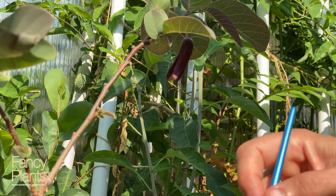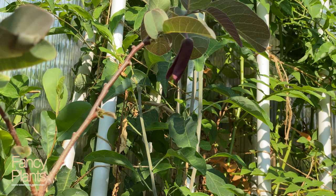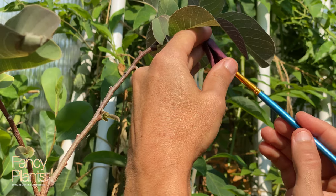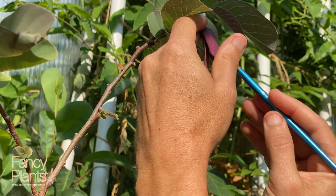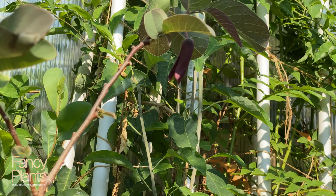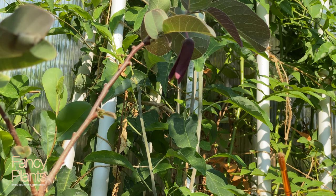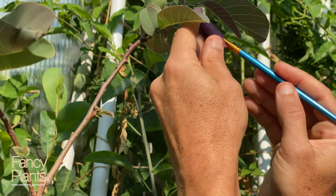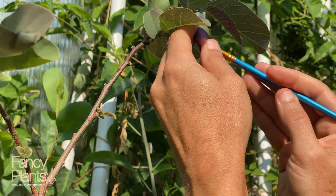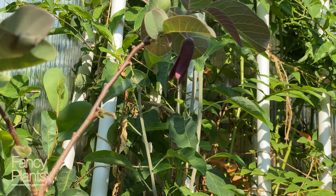I have my little cup and brush and we're going to take all that fresh pollen we just collected. I keep it in the refrigerator for about five days if you want to preserve it. I'm gonna get a good amount of pollen on the brush, and then without damaging the flower, I'm going to get into the good part and dab all the collected pollen onto the female part. I would not open the flower up too much because there's a good chance you'll damage it. I'm doing the work of beetles that normally do this pollination.